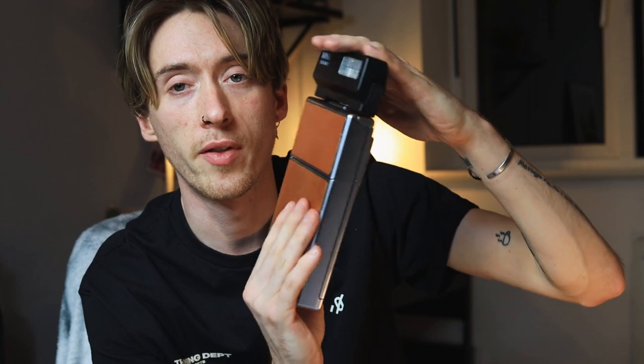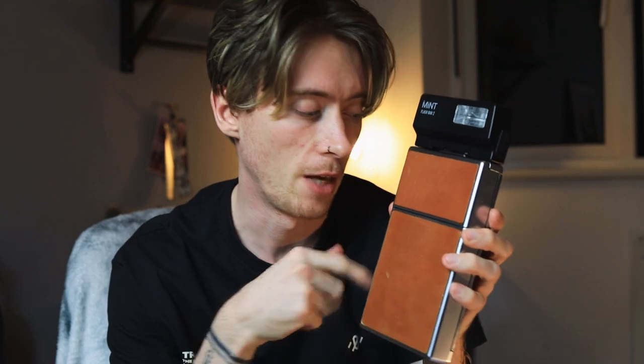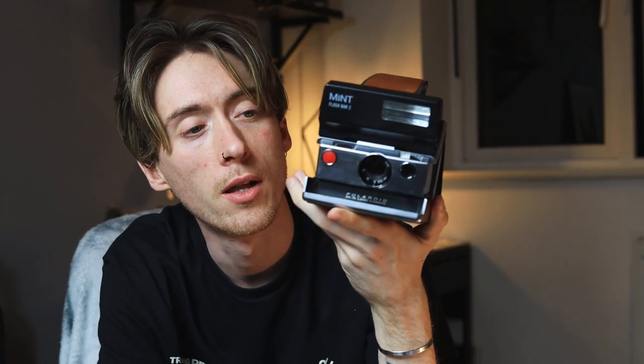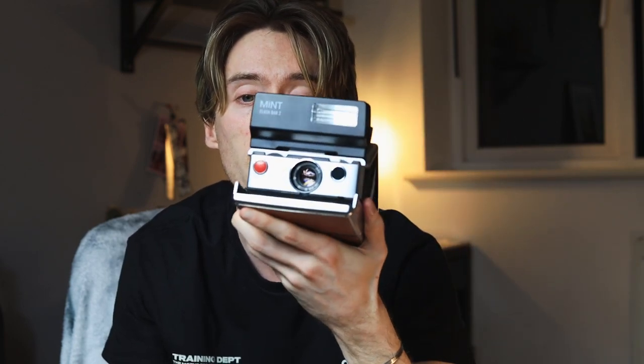I don't keep it on there permanently just because I'd be scared of it snapping off. So I keep it in its own little box, but it just sits on the top there. Obviously when you pull the camera up, it's on there and it's not in the way. Once the camera is open, it doesn't look stupid. It does work and it is quite strong, quite powerful. It's powered by batteries, not by the cartridge like the camera. And yeah, it does work really well.